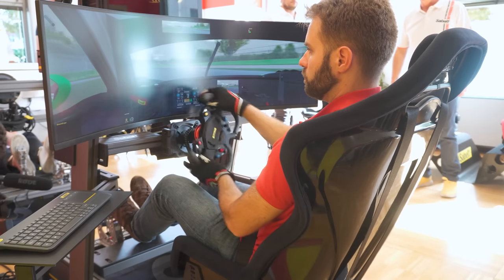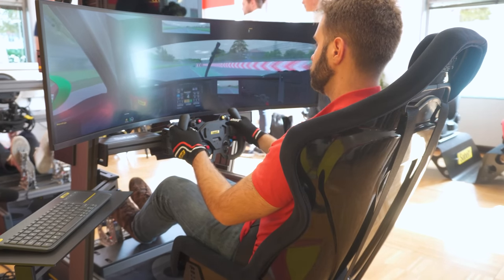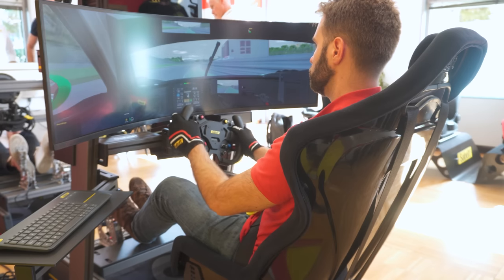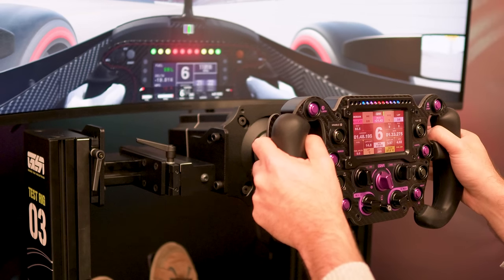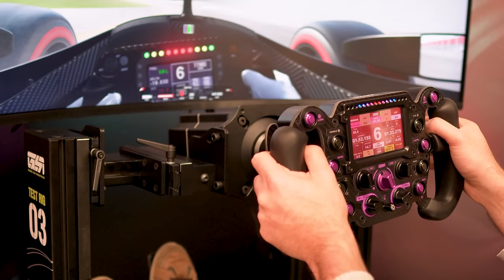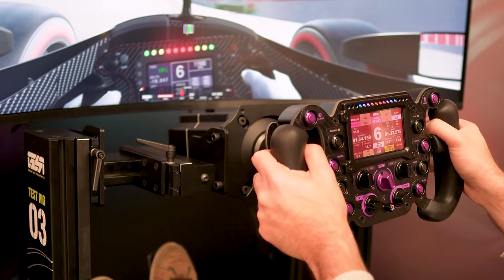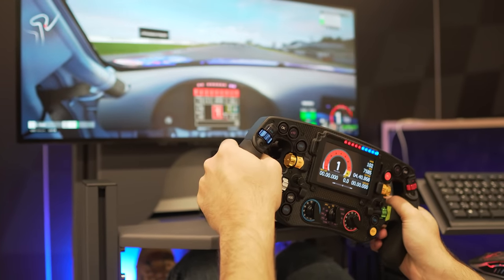A month or so ago I saw the first images of the sim rig at the sim racing subreddit. Sim rigs are honestly a bit of a boring piece of equipment because they are generally more or less essentially the same, especially when they are extruded aluminum. They are gray or black boxes; some have better extrusions or more accessories and trimmings, but that's about it.